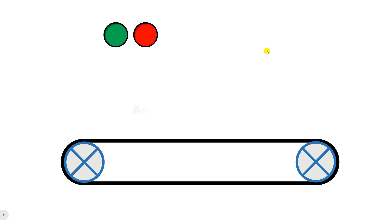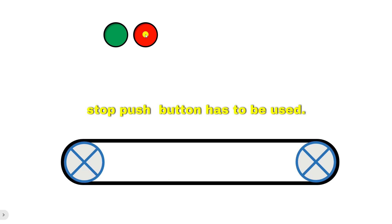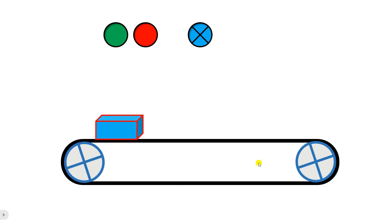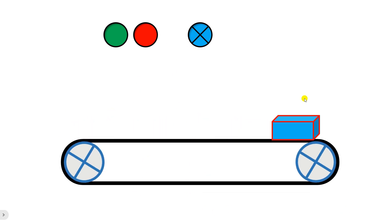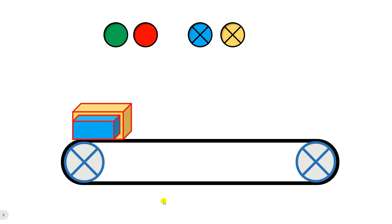A small company owner contacted me and told me there is a conveyor belt in his company. To start this conveyor belt a start push button is used, and to stop it a stop push button is used. In addition to this, two types of boxes will be placed on top of the conveyor belt: one is a small box and the other is a big box. If a small box goes on the conveyor belt then the blue light should glow, and if a bigger box goes then the yellow light should glow.